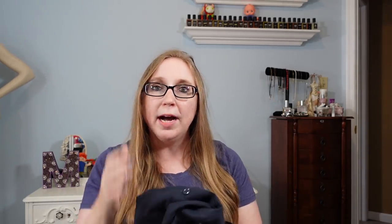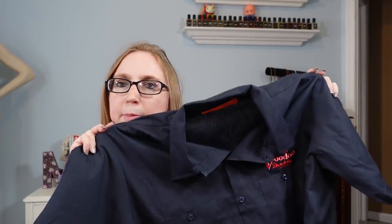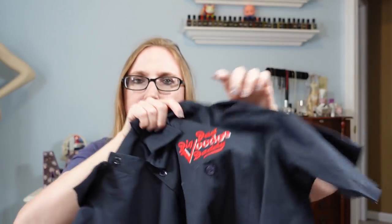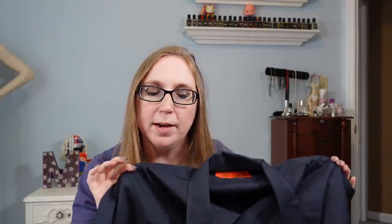This next item I also got at a fill-a-bag rummage sale. It's a men's short sleeve Dickies button-up work shirt, size extra large. It has an embroidered patch on the left chest that says Big Bad Voodoo Daddy — they were a swing band that was really popular back in the day. It's kind of like a band shirt, similar to how punk bands did work shirts. I have this up as a buy-it-now for $39.99. I did see other ones that sold, so we'll see.